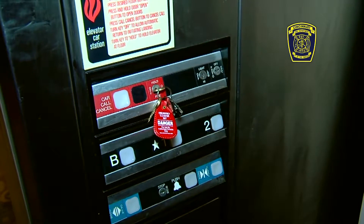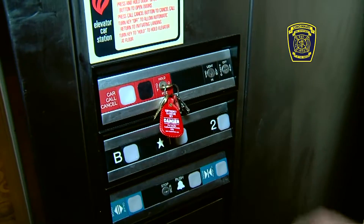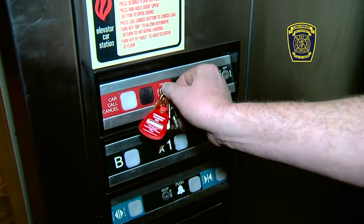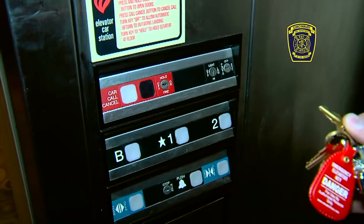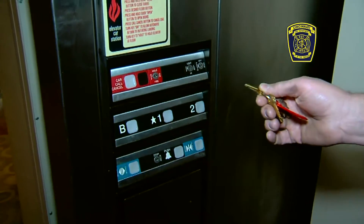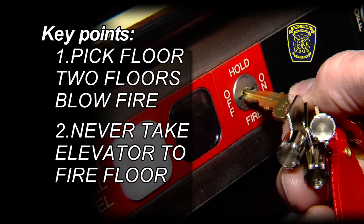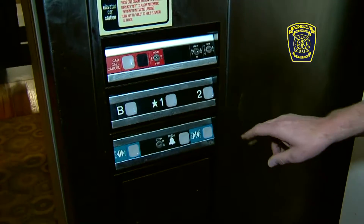The switch inside the elevator is also a three-position switch: off, hold, and on. You need to turn the key to the on position, and the key will come out in all three positions in this operation. The key to this is picking the floor you want to go to below the fire. Never take the elevator to the level of the reported incident. Our procedures manual says you should stop two floors below the fire floor.